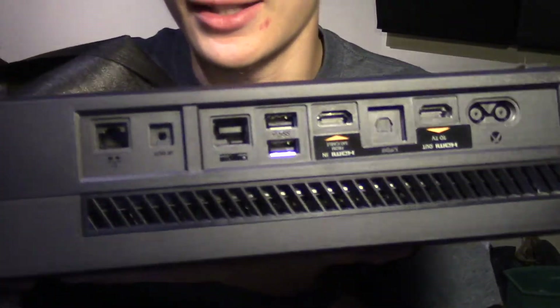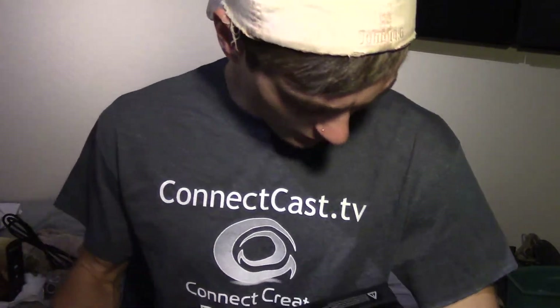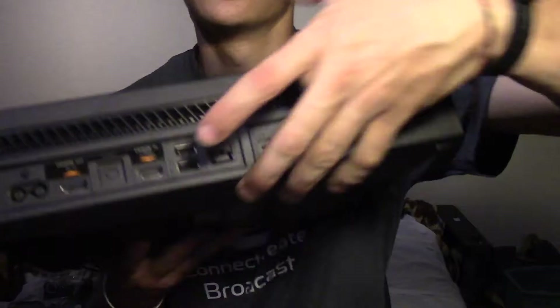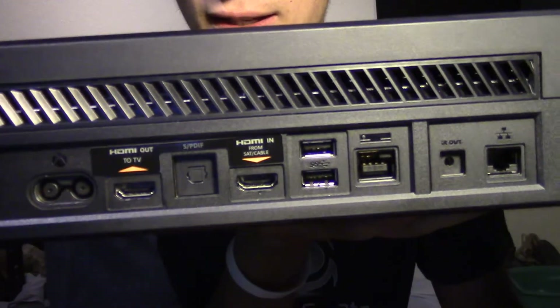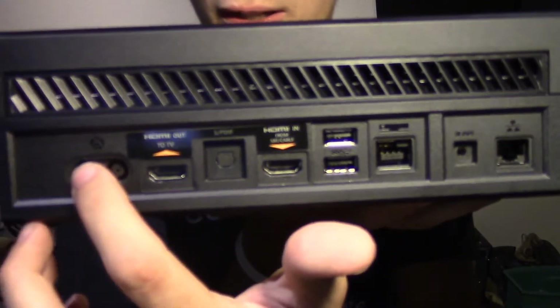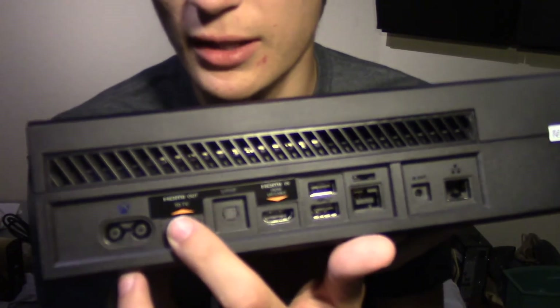Let's unwrap it, shall we? Let's see if you can see this. It's upside down — let's get it right-side up. And first of all: 'Do not move console without first removing any disc inside.' All right, sounds like a plan. So here on the back, there's the power port and the HDMI to TV.